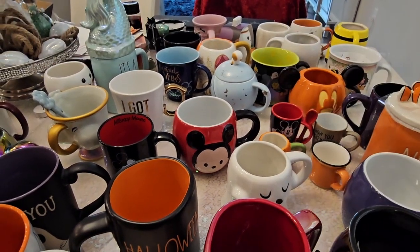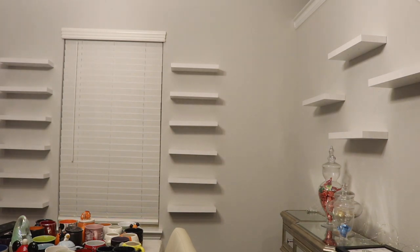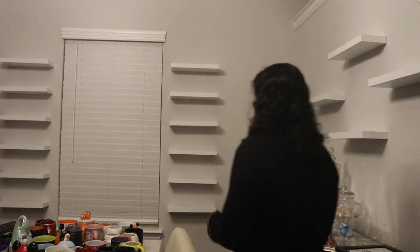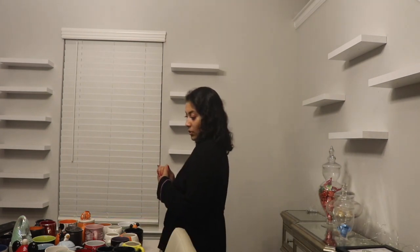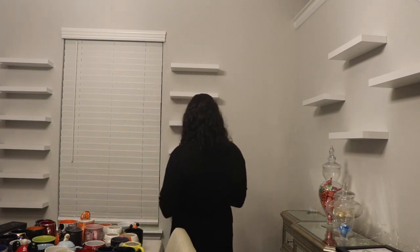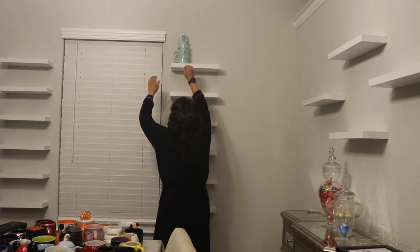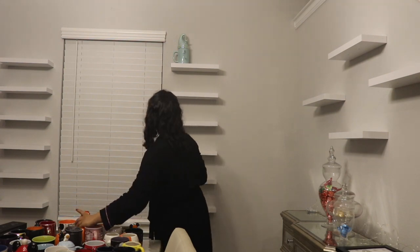Alright, with that being said, let's move on to the video. The rest of it is going to be a voiceover, so bear with me as we try to figure the display out. Here I am taking in how many mugs I have and trying to make a mental game plan. I was a little overwhelmed, but I always start with what I know for sure — I knew these taller mugs were not going to fit on the lower shelves, so I started by putting the taller mugs all the way on top.